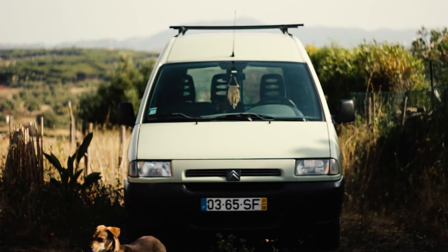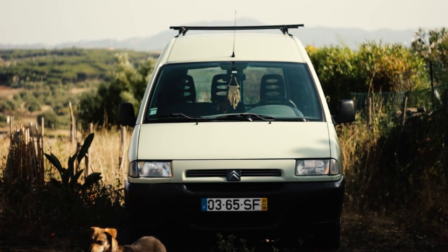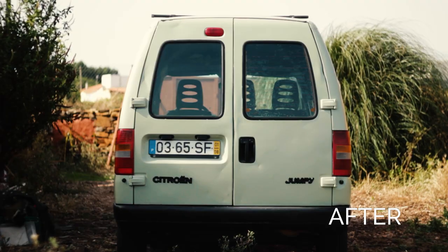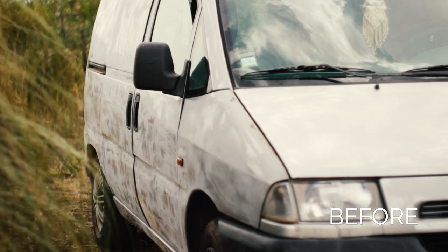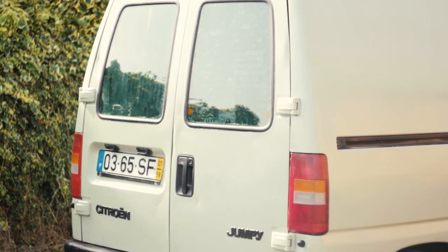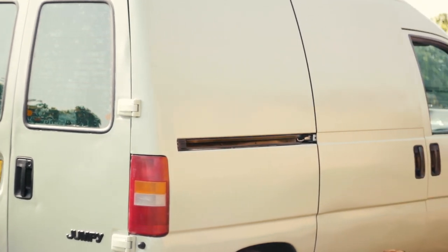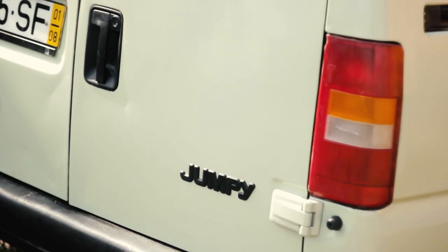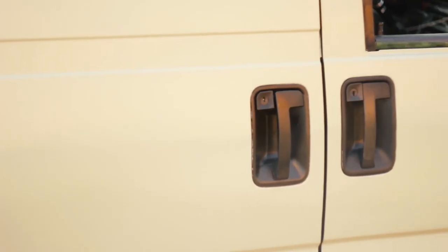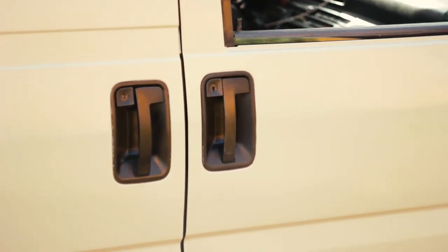And here is the final result. For less than 30 euros, with very little experience in painting and with basic tools, I gave our van a new color which will also make it last longer, as the rust was already taking over. I probably wouldn't have done this if the van was new, but I think if you have a car or an older van and the paint is getting ugly, it's worth a try. It's not a 100% professional result, but I think it turned out pretty good.